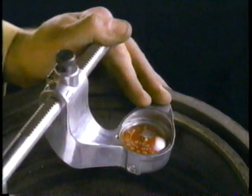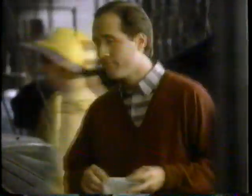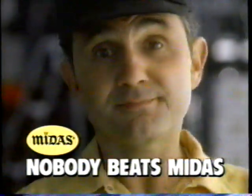And we'll inspect the hydraulics, resurface drums and rotors, repack non-sealed wheel bearings, and replace needed grease seals and fluid. So if a brake's done right, remember, nobody beats Midas. Nobody.